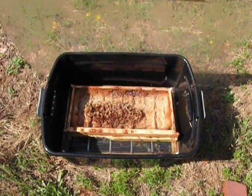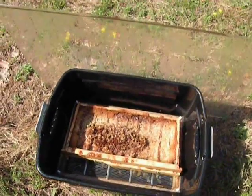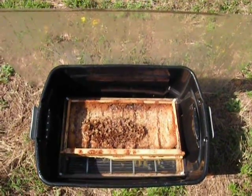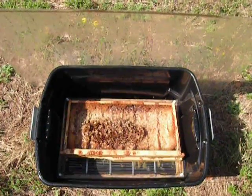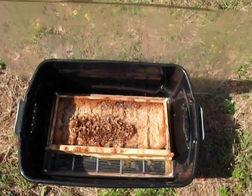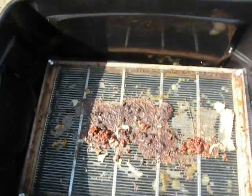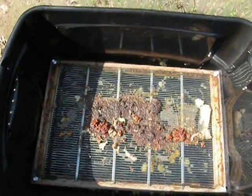This is my homemade solar wax melter. We all have frames that we need to get wax out of and I really didn't want to put the money into buying one or building one, so this is what I've done. Let me take these out. As you can see I have debris already melted onto the surface.